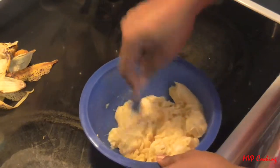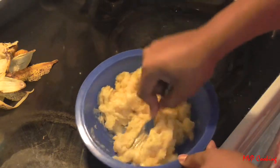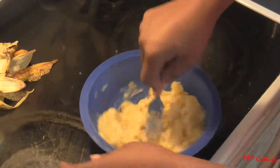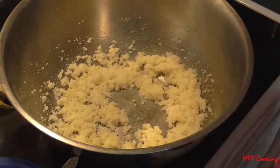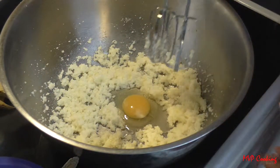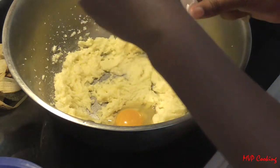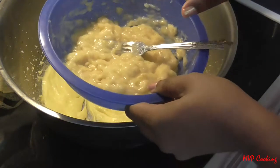You'll notice in the recipe I don't use any cream or milk, because you've got nice moist bananas here — this is your liquid for the cake. That's why you want them nice and sweet and ripe. Now we add the bananas back and we're going to add our two eggs. If you want to be technical, you mix until the yolk disappears, then add the next one.